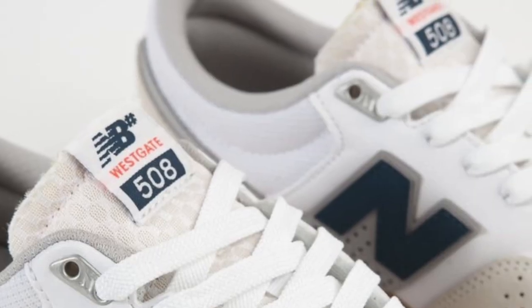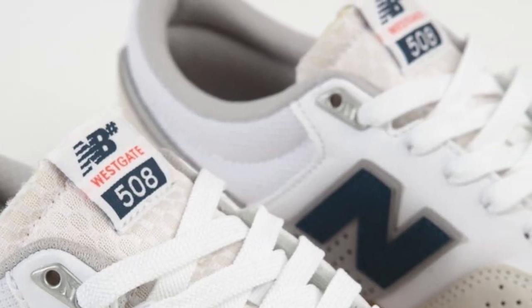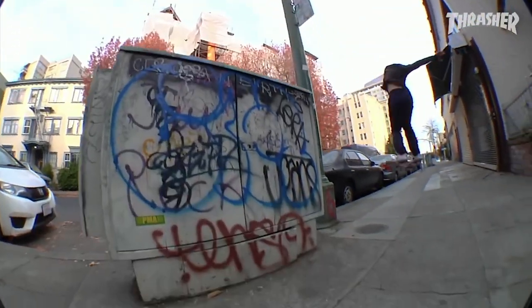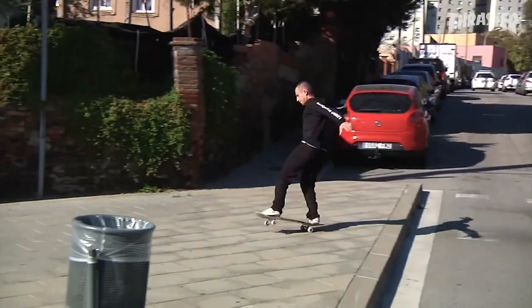Let's flip it back over and take a look at the tongue. It's fully mesh all the way through, so if you've got some stanky feet that overheat all the time and you sweat a lot, this is the shoe for you because it's going to breathe. Head down to the toe — ton of perforation — great for breathability while still maintaining strength when you're flicking away and skating hard.